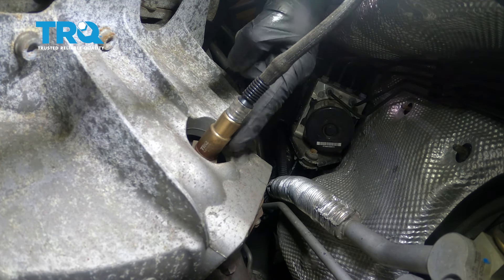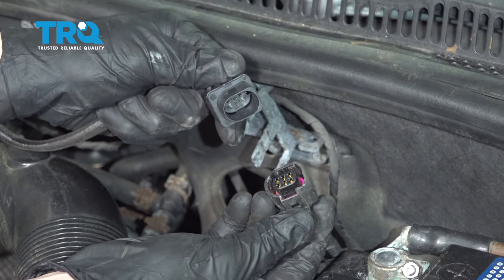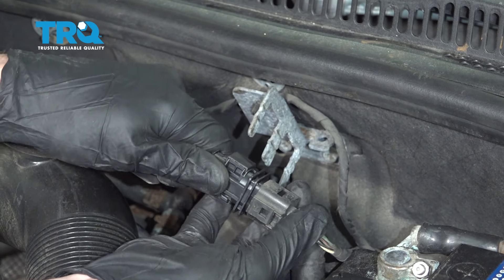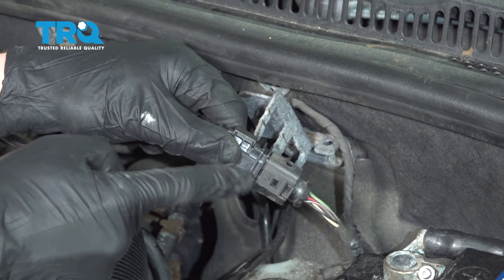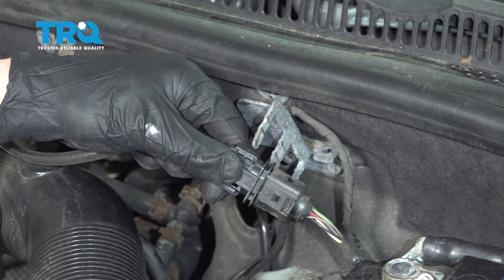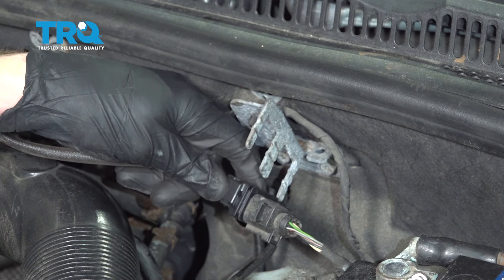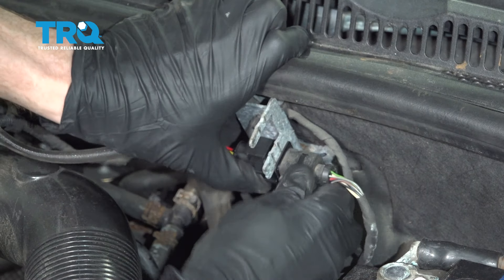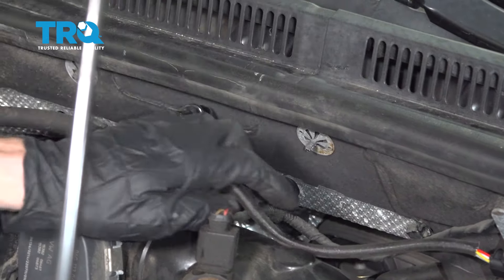Double check to make sure it's completely secured. Let's go ahead and connect in our electrical connector — we're going to listen for a click. There it is. Give it a nice tug. You want to make sure this is 100% secure and it can't fall off while you're driving down the road. Now we can go ahead and take this and put it into its mounting position, slide it right in there and make sure it's completely secured. Go ahead and follow that wiring and make sure that's secured as well.